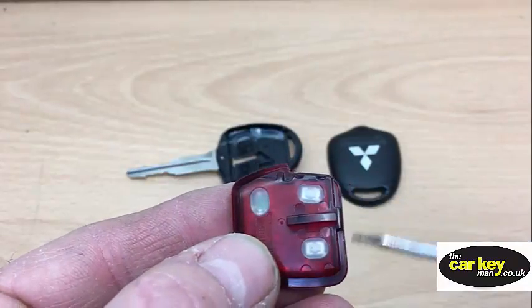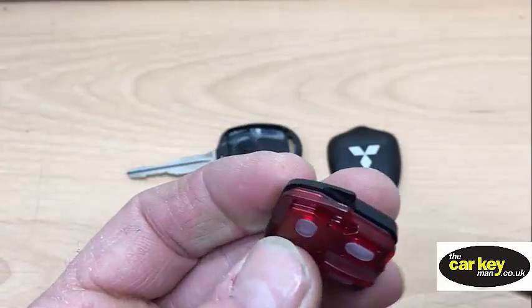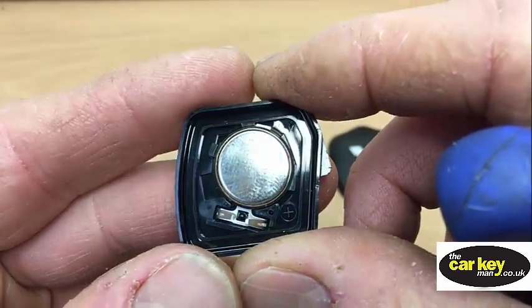So if you look at these three buttons, just here is a place where you can put a screwdriver. Undo that there, and there is your battery.